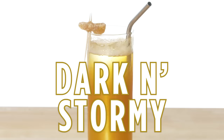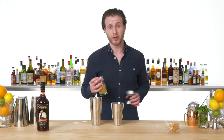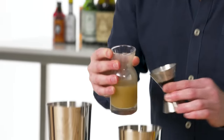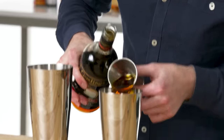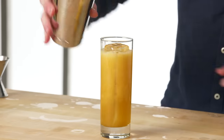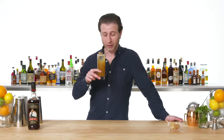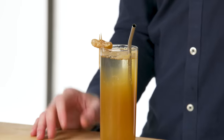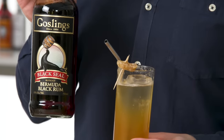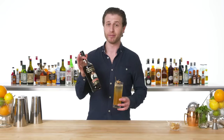Dark and Stormy. We're using our standard buck spec of lime juice and fresh ginger syrup, with Bermuda rum. This is a Dark and Stormy — I just really like this drink. The Dark and Stormy is the national drink of Bermuda and it is always made with Gosling's rum. If it ain't Gosling's, it ain't Dark and Stormy.